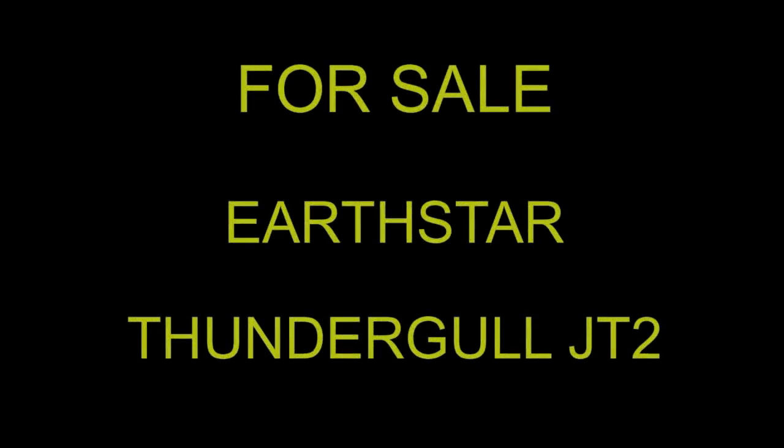Hello everyone and welcome to my YouTube channel. For sale is this beautiful Earthstar Thunder Gull JT-2 with all the bells and whistles. It's ready to fly right now. Come out and get a demo in this beautiful airplane.